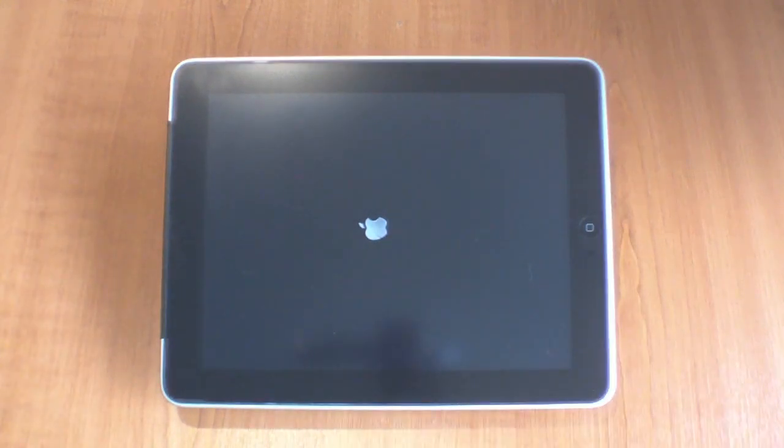Now that the screen is blank, we simply need to restart the iPad by holding down the power button for 2 seconds. As the iPad starts up again, the Apple logo is displayed on the screen. This is an indicator that the operating system is being reloaded.